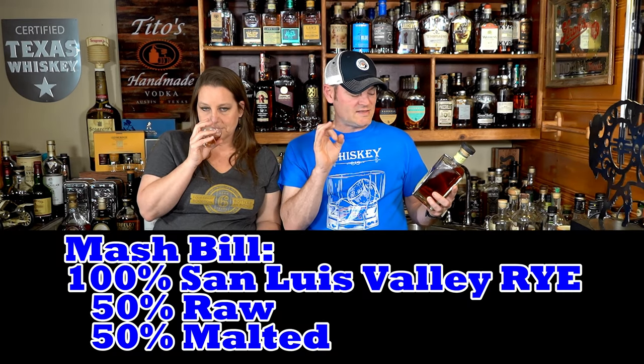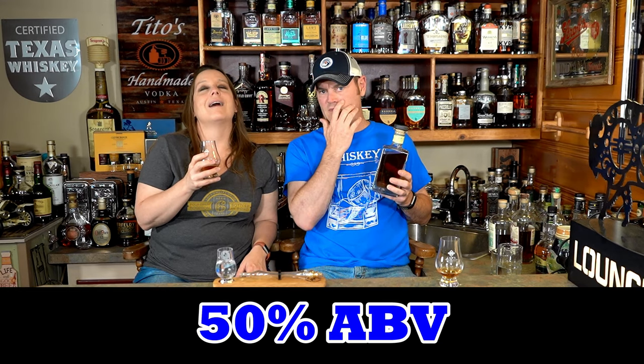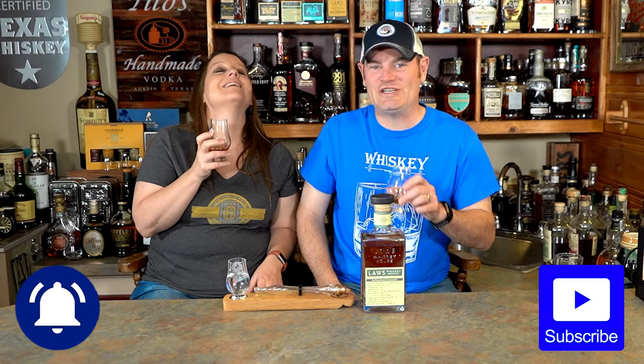This is part of their experimental range. I think this is actually going to be introduced as a permanent expression, but I'm not sure. This is a 100% rye — a San Luis Valley rye — 50% raw, 50% malted, sour mash, triple distilled. This is a three-year-old expression, primarily finished in 53-gallon number three char American white oak, but finished in turn casks. What are you getting on the nose?